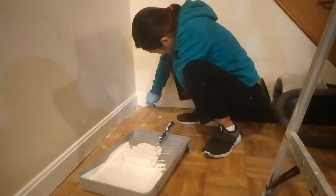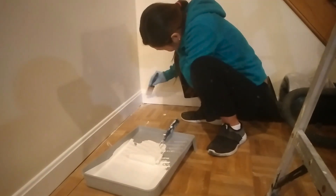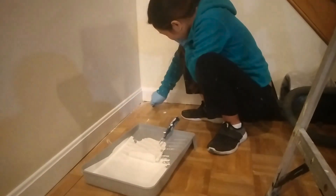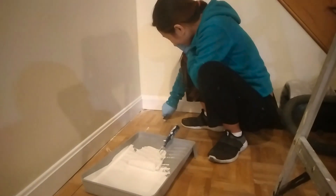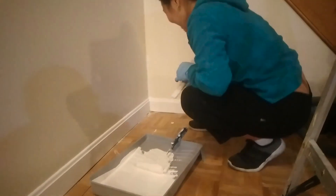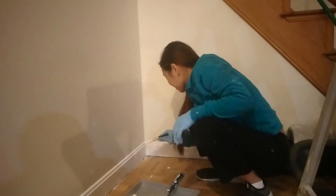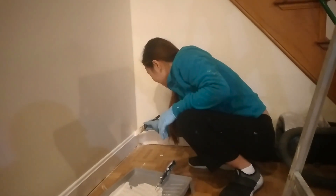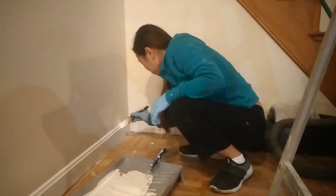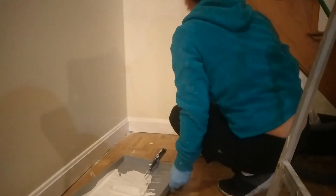First time you do it, it takes time — you gotta figure it out. Once you figure it out, you're all set. Filipina painter! Just because you're professional doesn't mean everybody's professional. Anybody want to hire the Filipina painter, just send me a text. She'll be ready for painting any house — mansion, anything. She's one of the best painters.